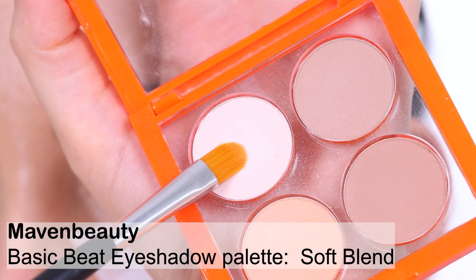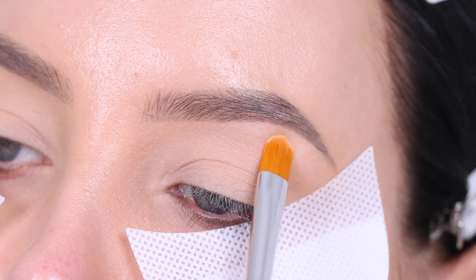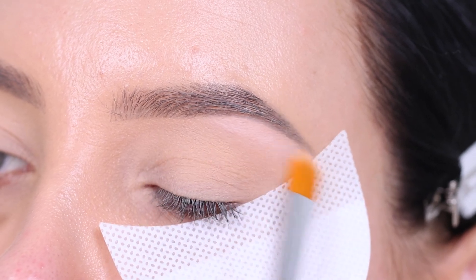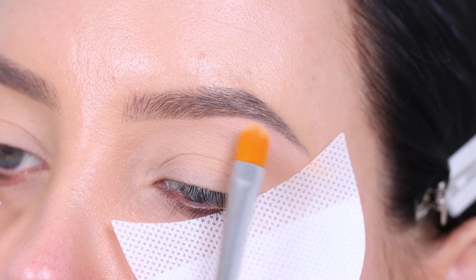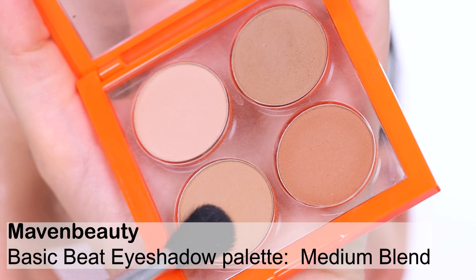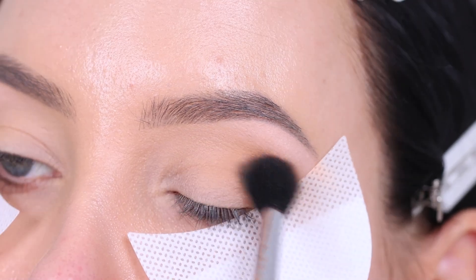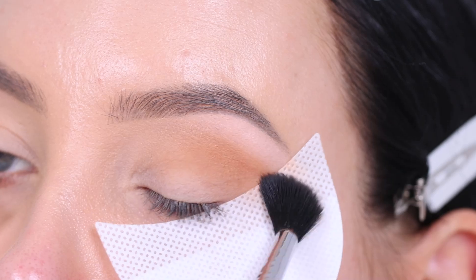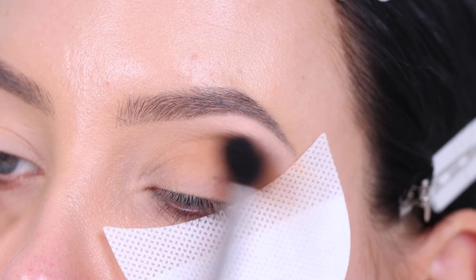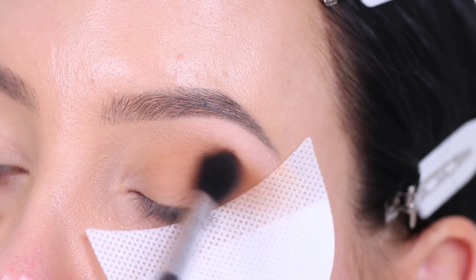Let's get started. I'm going in with the Maven Beauty Basic Bead eyeshadow palette in the color Soft Blend, using the lightest color in the palette and pressing a little bit underneath the highest point of my eyebrow to create a nice highlight. Now I'm going in with the Maven Beauty Basic Bead eyeshadow palette in the color Medium Blend, blending this shade all the way in my crease and also all over the eyelid as the base shade for the whole eye look.